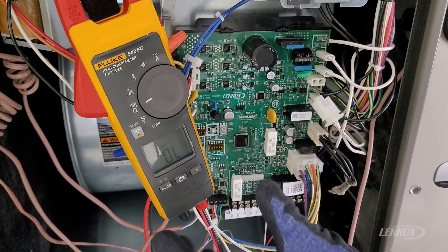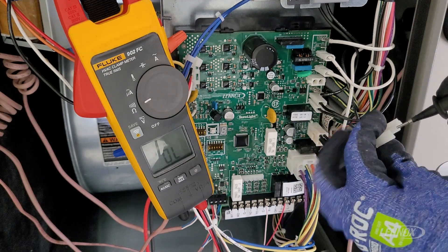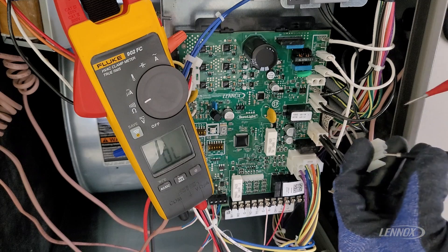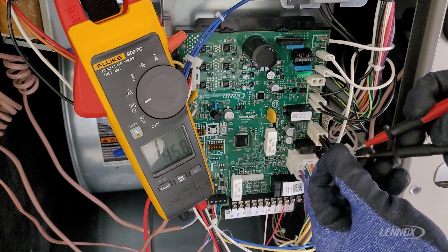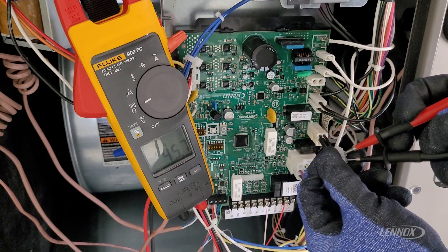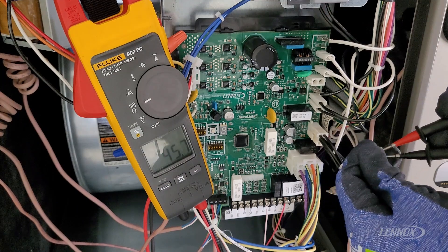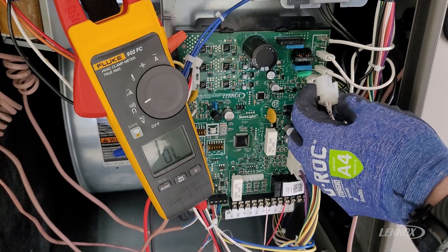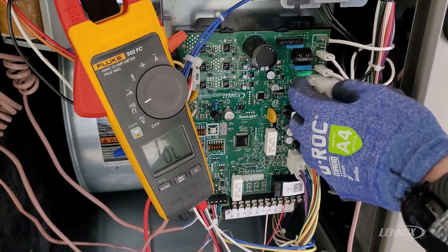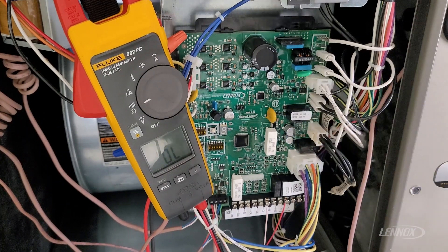We're going to grab our volt ohm meter, already set to the ohm scale. We'll take our meter leads and come right into each side of this plug, checking from one side to the other. Our meter is reading 45.7 ohms of resistance, which is a good reading. Lennox specifically likes to see an ohm value between 39 and 70 ohms on all of our gas furnaces.